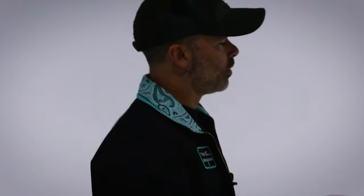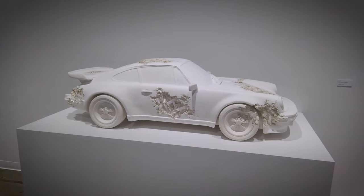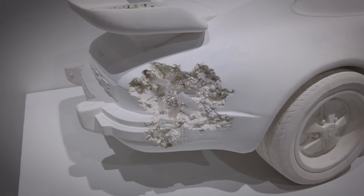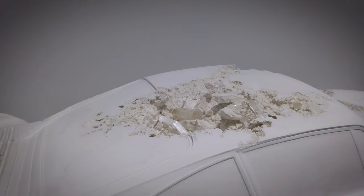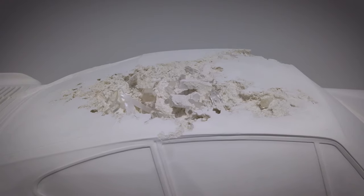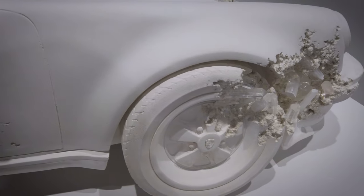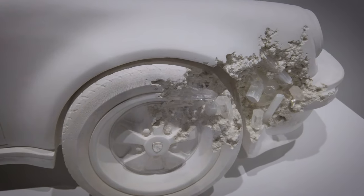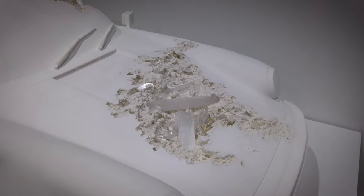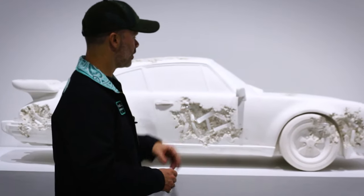This is a quarter-scale sculpture of probably one of the most iconic 911 variants, the 930. The original version of this was sculpted in clay, and certain parts with intricate detail were 3D printed and then added to the final. In contrast to the larger car, the smaller version is actually cast as a solid unit at my studio in New York City. This version is made of optical clear quartz and calcite crystal.